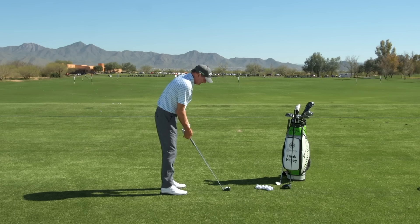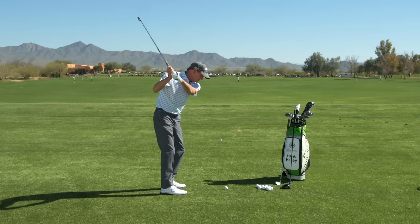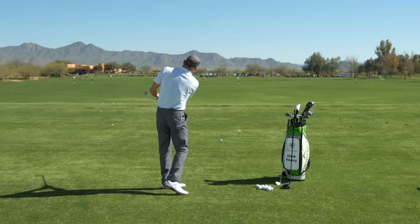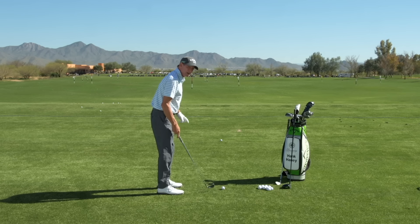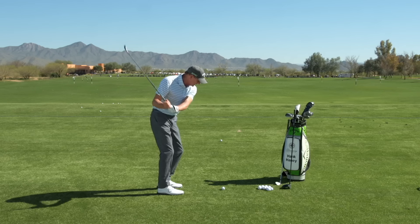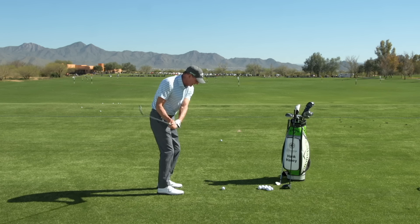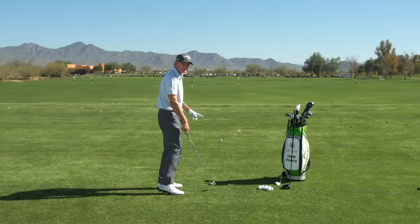I'm aiming straight ahead, trying to go in that direction, but my first move goes over the top and there's the pull to the left. I can also pull it to the left by simply getting the club face too closed. So I'm actually swinging from the inside, but my club face is closed, and you can see now that ball starts to the left as well.